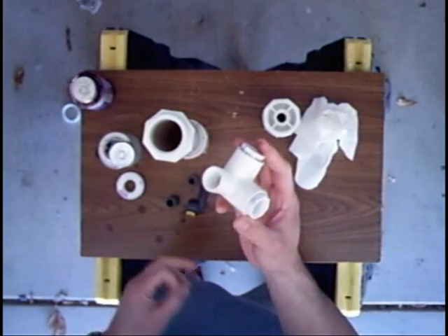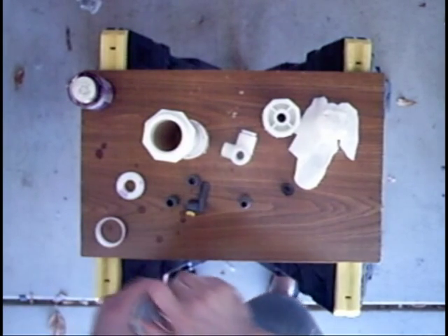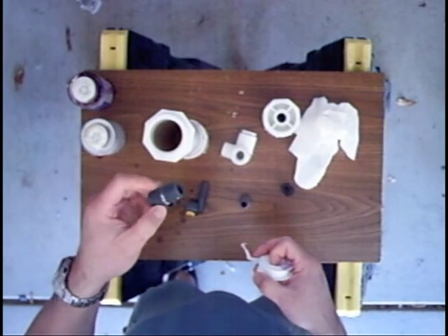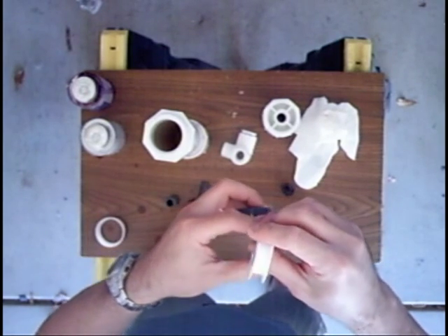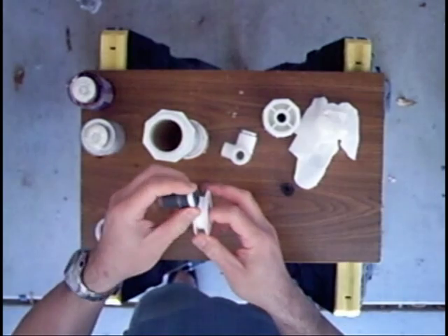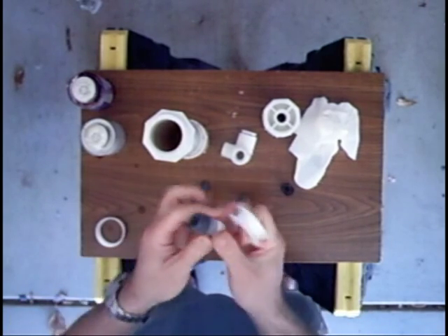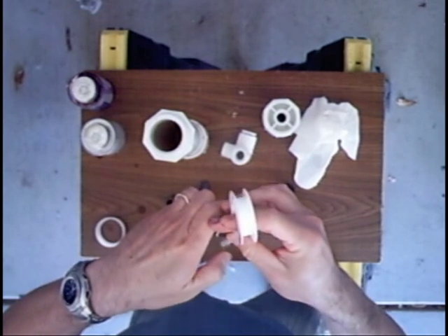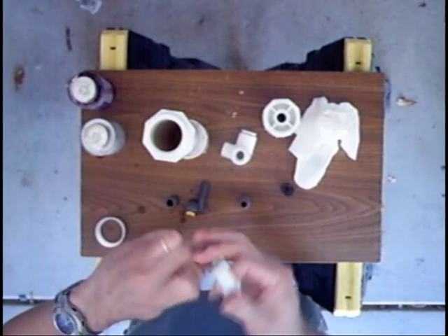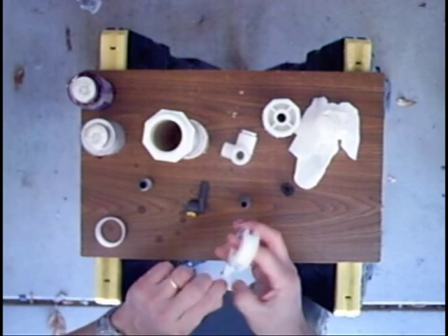That pretty much ends the gluing portion of the assembly. What remains now is just some threaded connectors that need to be Teflon taped. The way you apply Teflon tape is to hold the part in your left hand, take the Teflon tape in your right hand, and wrap it over the top of the piece twisting it away from you a minimum of three times. Basically the way you're applying the tape ensures that when you're tightening the connection, the tape is being tightened along with the threads as opposed to being loosened by the threading. This gets done to all the threaded pieces.